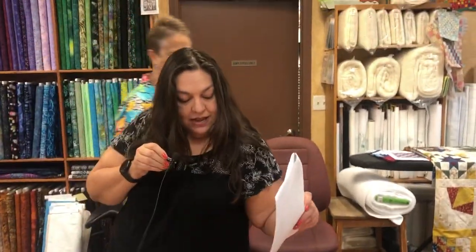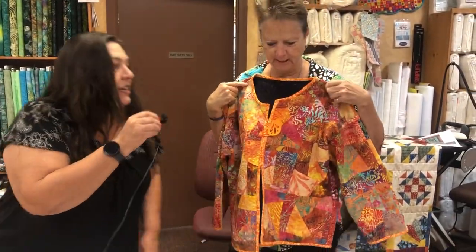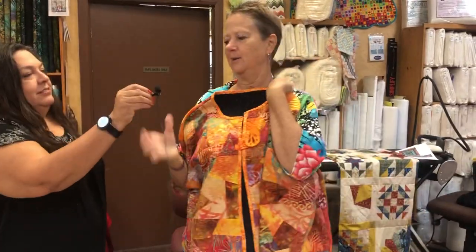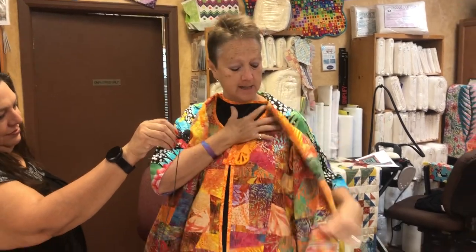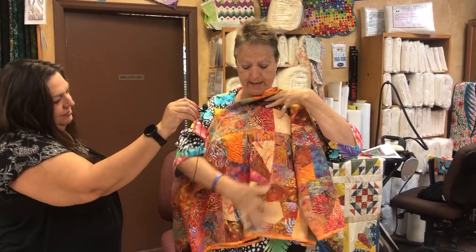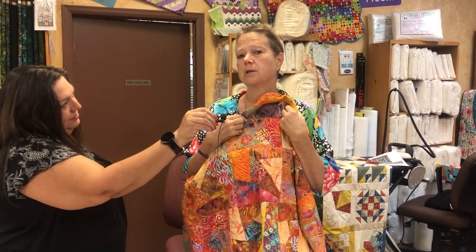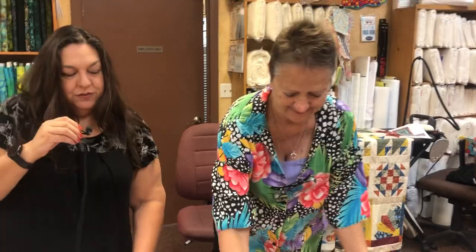Up next is Lorraine's Sweatshirt Jacket on Wednesday, October 13th. We take a regular sweatshirt, cut it apart, put fabric on it, and sew it back together. You can use any kind of fabrics you want — the back side has a big chunk, so if you have a panel block you want to put on there, it's a lot of fun. We deconstruct and then reconstruct a sweatshirt.